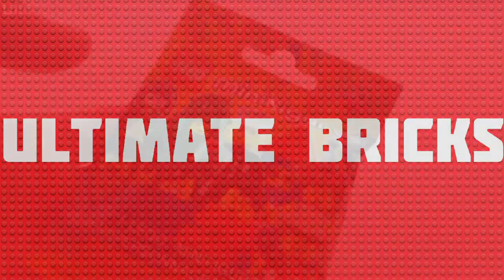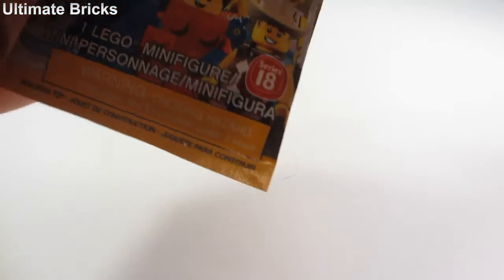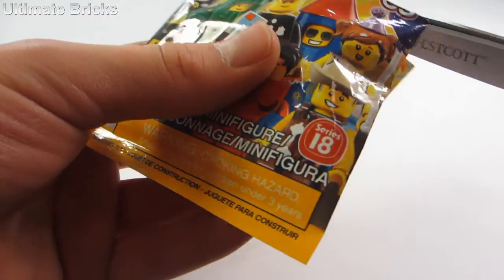Hello everybody, Open Bricks here and today I'm going to be taking a look at whichever figure is inside this pack opening. I'll be opening it up and then taking a closer look at the figure.